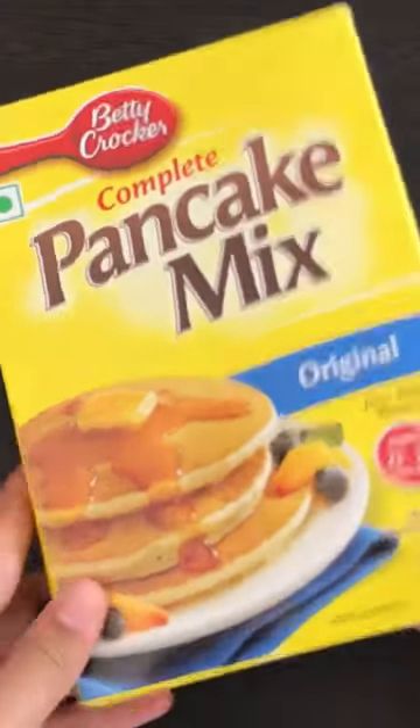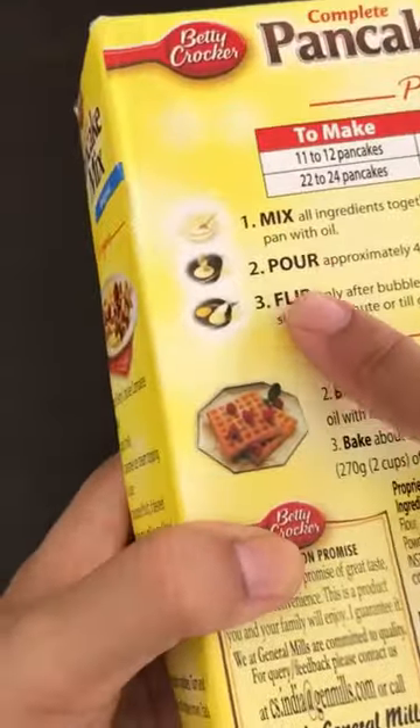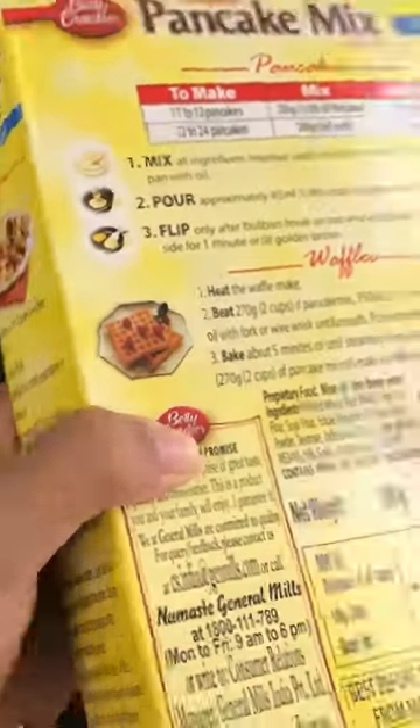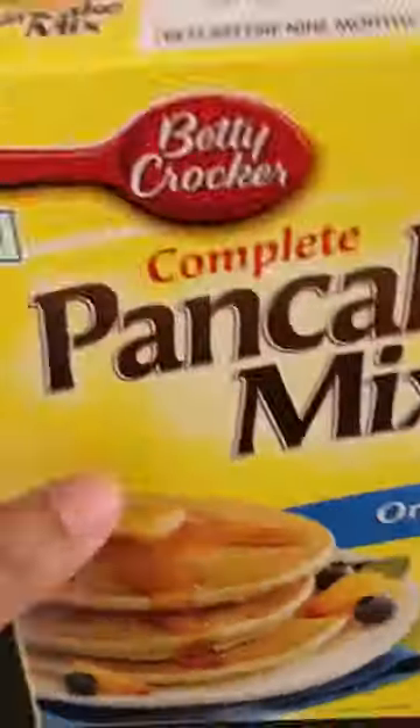Hi guys! So today I am going to review Betty Crocker's pancake mix. Basically you can make waffles and pancakes too. Both procedures are written on the back. Basically you can make 22 to 24 pancakes. This is MRPA 205.